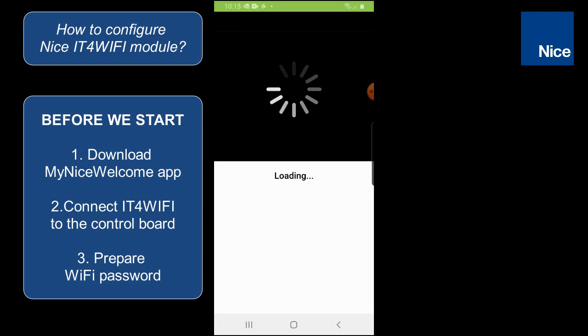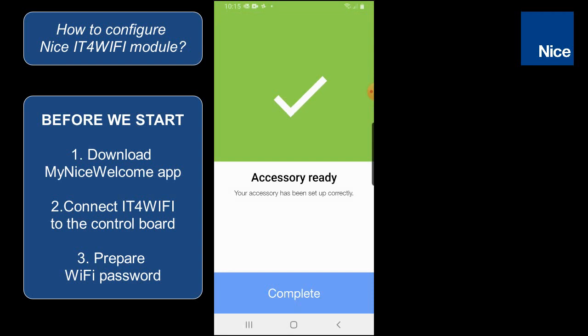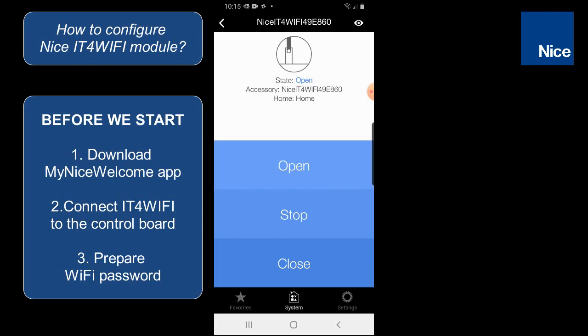After a couple of seconds the configuration should be completed and we can see the notification. We can click on complete and now we are able to control our device. You can see the status of the device changing, and also by the icon you can see that the status of the device is changing.